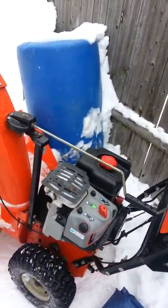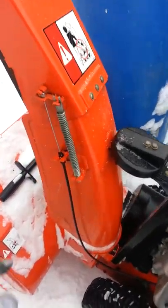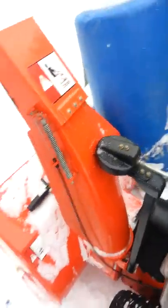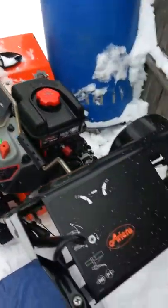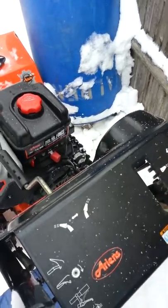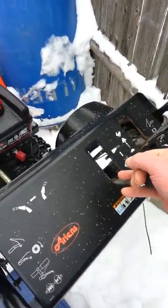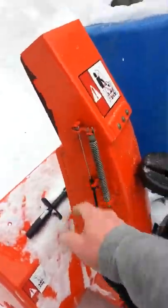I got a video for you about fixing this cable here on your snowblower for the directional. Mine snapped on me — it was getting stuck every time I'd use the handle. It would stick on me, and one day I was cranking on it so hard that I snapped this cable right here.